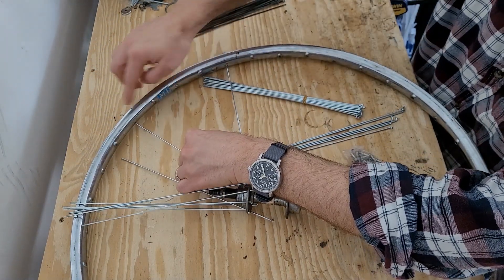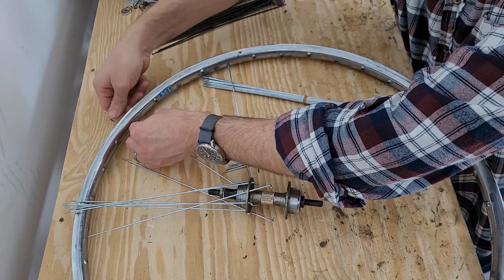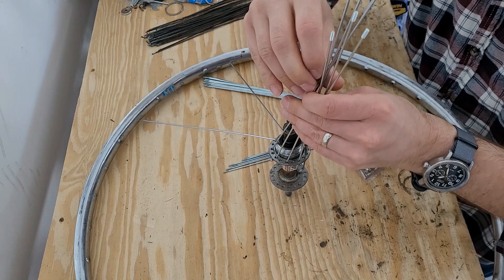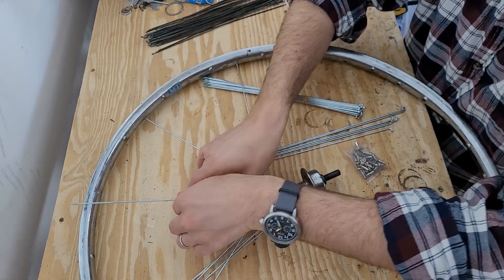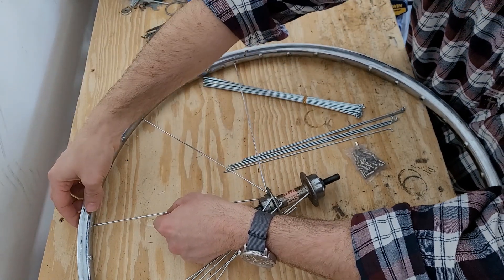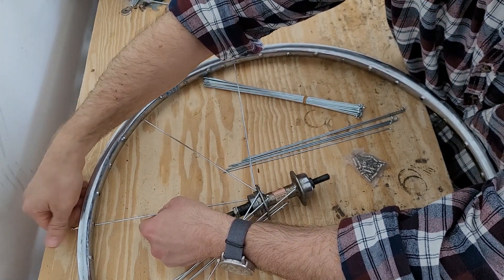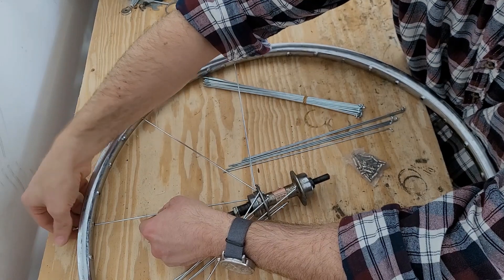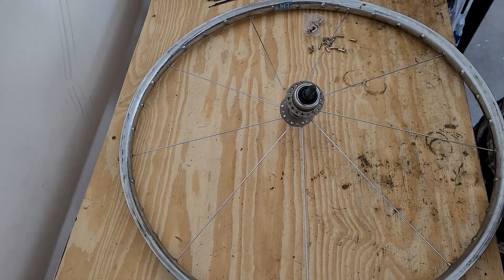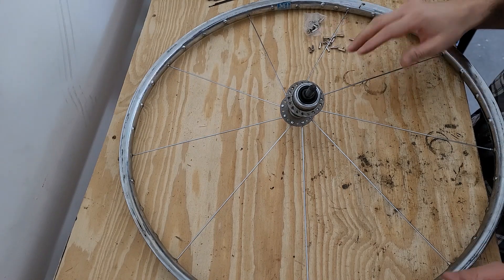We're going to continue this pattern — one, two, three and here — all the way around. Now that the first spokes are laced in, we will start doing the triple cross on the first half.